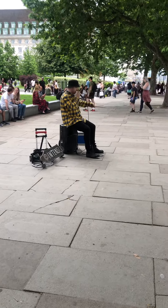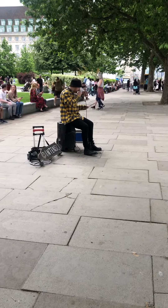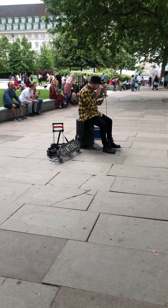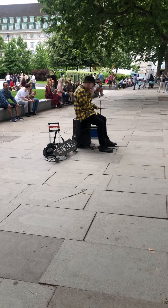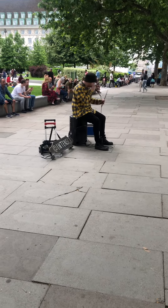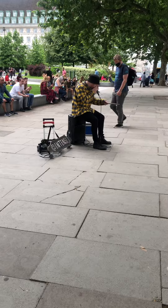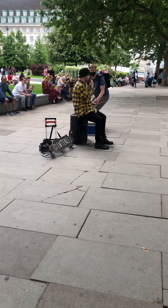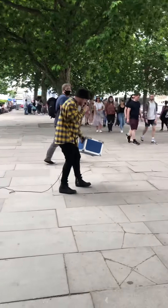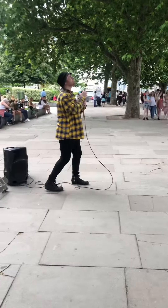So five different noises to begin. Thank you so much. I should probably put this box out in front of me before I forget. Thank you. I'll leave that there.